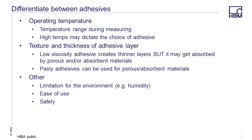When choosing an adhesive, you need to consider the temperature range that your sensor is going to see during the measurement. You should choose an adhesive that exceeds the limits of your test. The texture of the surface you are applying the gauge to may also be an issue. Low viscosity adhesives create a very thin layer, but it may be absorbed into the material and not provide a good surface. A more pasty adhesive may be a better solution in this instance. Other things to consider would be the environment that you are working in, the ease of use, and safety considerations.